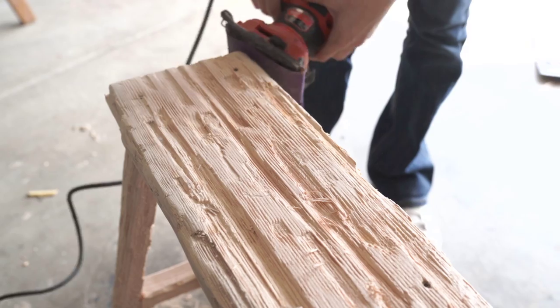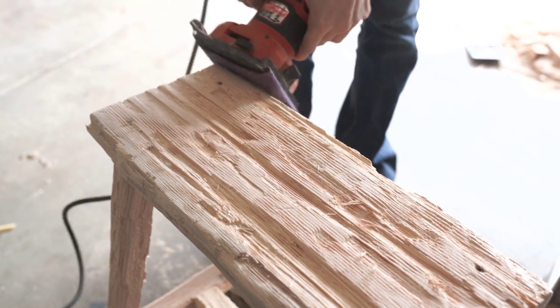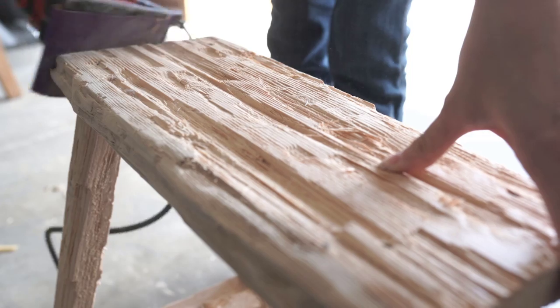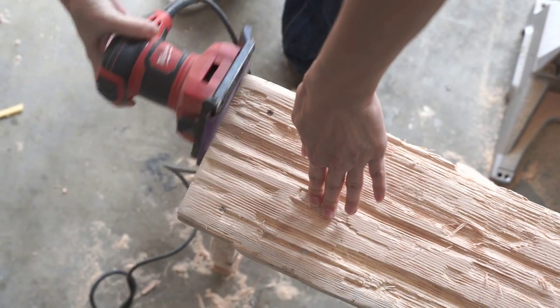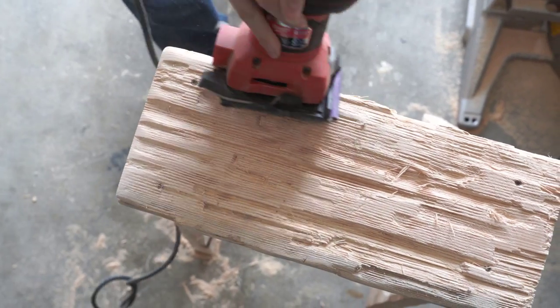So once everything is distressed to your liking, I just take my little hand sander and put 100 grit sandpaper on it. I just use 100 grit. I wish I could say I had the patience to go to a 120 and then a 220, which is probably the proper way to do it, but yeah I just sand everything.